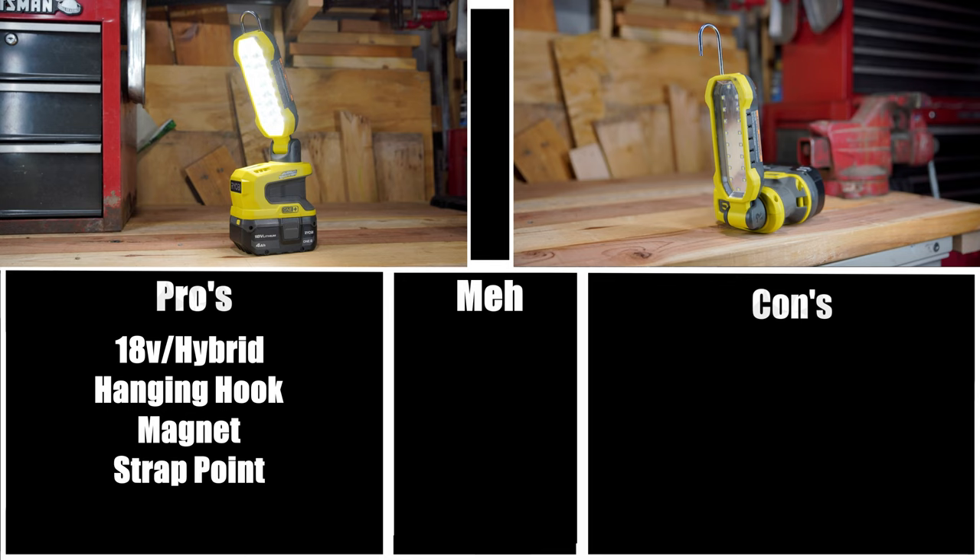Although no strap is included, the strap point is a nice option to have, and if you're the kind of person who likes to carry multiple tools at once, it's a great feature. Size is probably the biggest pro in my opinion — this will definitely help you work in tight spaces more efficiently and there's less of a chance you're going to be tripping over a larger work light. So in my opinion this is definitely a pro.